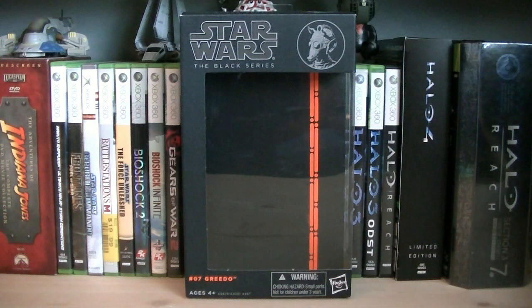Hey guys, it's Ryan back here again, reviewing Star Wars The Black Series Greedo. This figure is from the second wave of 6-inch Black Series in 2013, and the retail price is $19.99.